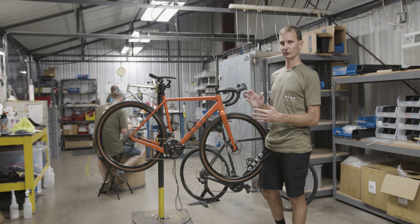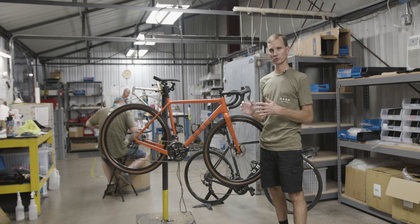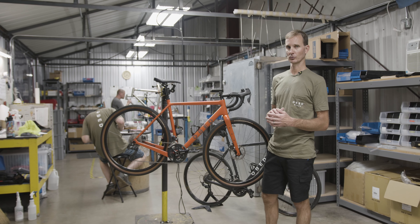If you look at the angles, the trail, and the stack, it's kind of a good happy medium of not being too aggressive, but not too laid back as well. So no matter what you're doing, it's a super versatile bike.